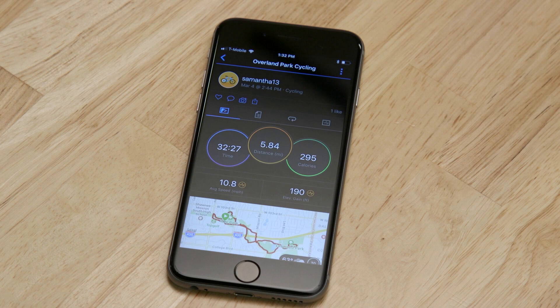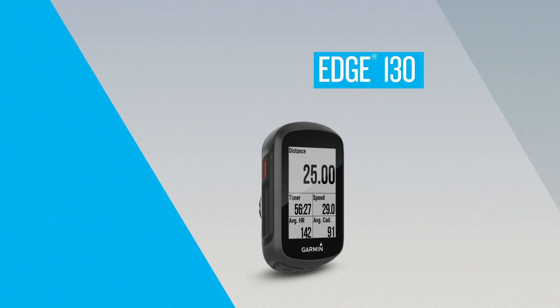If your device is paired with your phone, the saved activity will automatically upload to Garmin Connect, so you can access the app to review your ride in more detail or share it with your friends. Thanks for watching! To learn more about Edge 130, check out the other videos in this series.